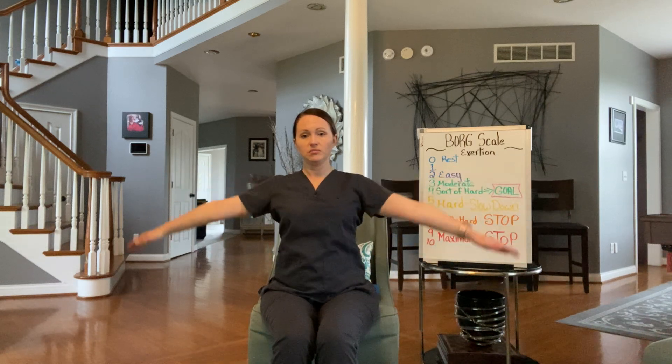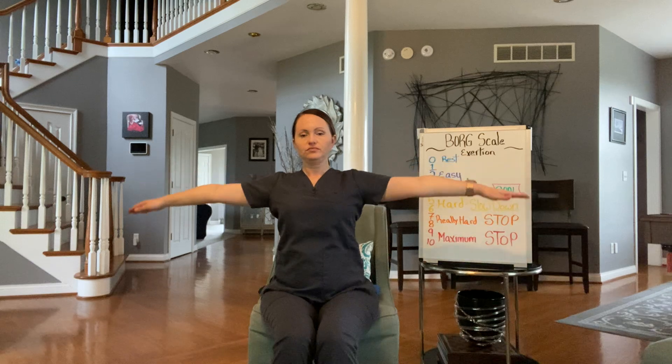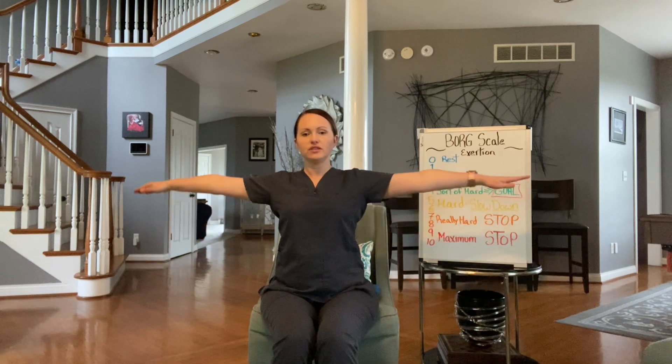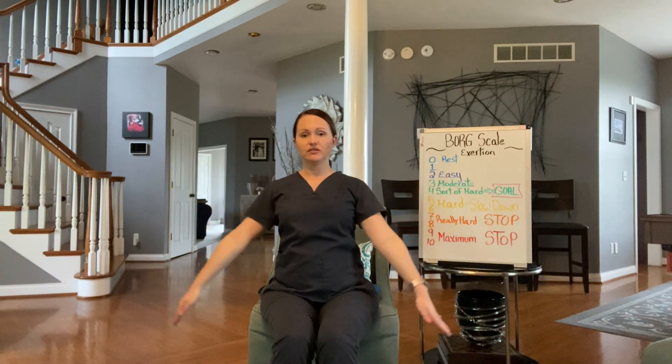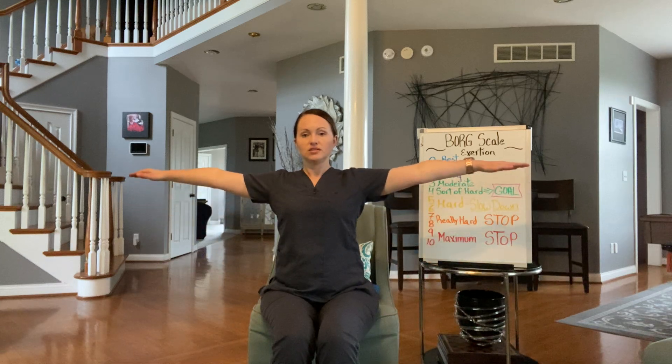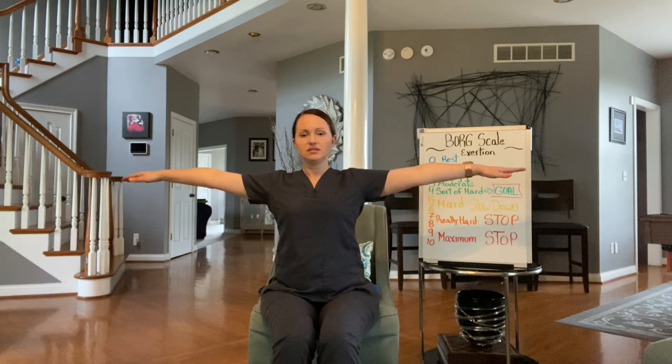Now we have something called abduction. Your arms are down by your side and you're going to pull them up into a T-shape and back down. We're going to do ten of these. It's important when you're doing strengthening exercises — or any exercises actually — not to hold your breath. I catch myself holding my breath too. So you want to intentionally be breathing as you exercise. Once these get really easy for you, add about a pound in each hand and you'll really feel a difference with just adding a pound.